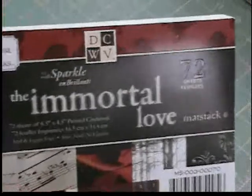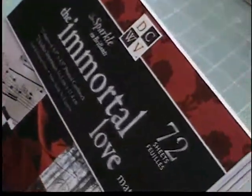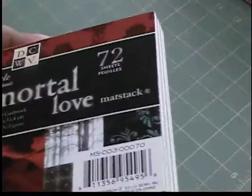Hey guys, it's Shalise from Remember When and I just wanted to share this. I don't know how new it is, but this stack from Die Cuts with the View. I think it's absolutely amazing. It's called Immortal Love. I just picked this up yesterday at Joann's and it's a small stack — six-and-a-half by four-and-a-half — and it was only $5.99 at Joann's. I just wanted to go through these papers. Obviously it's a Twilight theme, which I think is absolutely perfect for Valentine's Day.